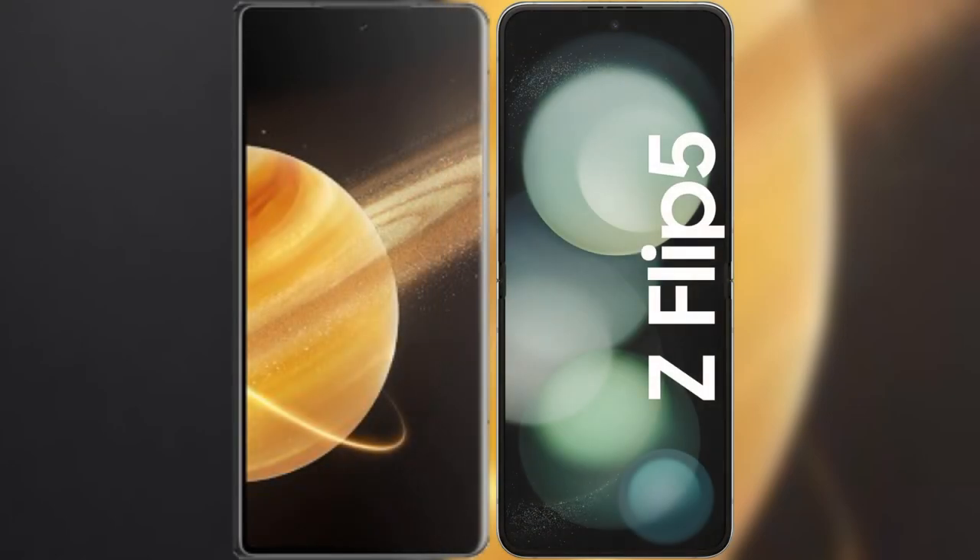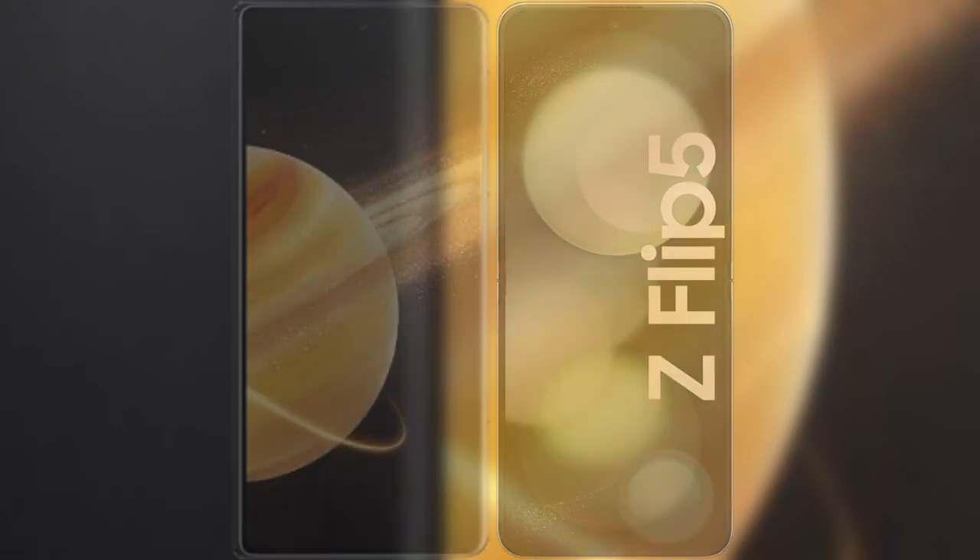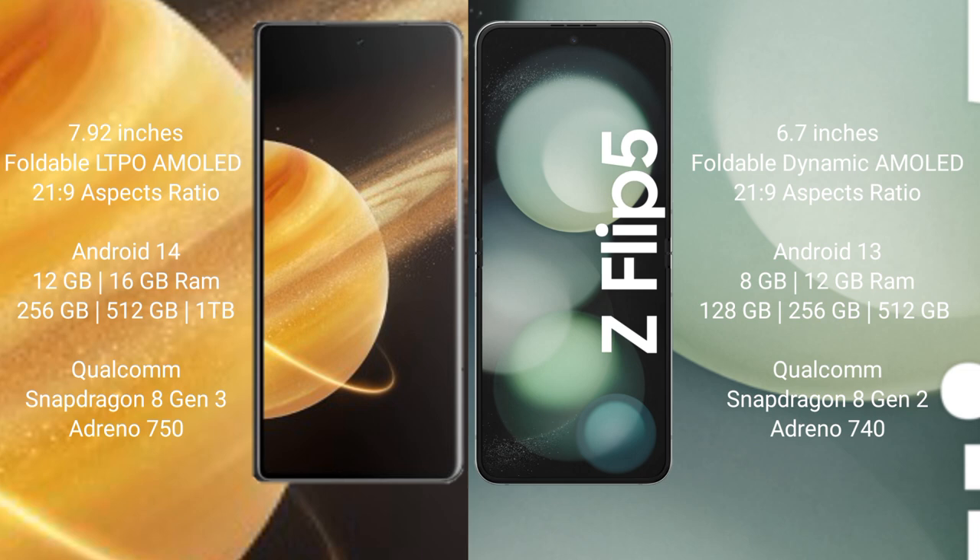I will compare the new Honor Magic V3 with the Samsung Galaxy Z Flip 5. The Honor Magic V3 comes with a 7.92-inch foldable LTPO AMOLED display with a 21:9 aspect ratio. The Samsung Galaxy Z Flip 5 has a 6.7-inch foldable Dynamic AMOLED display, also with a 21:9 aspect ratio.